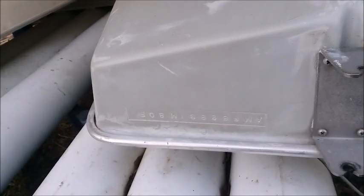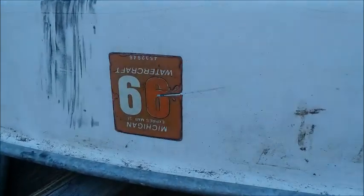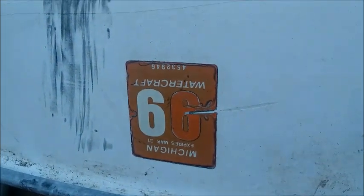I have seen one boat we bought that was from Michigan, and it did have float numbers on it. Here's a boat we bought that came from Michigan, and you can see it actually had a float registration on it.